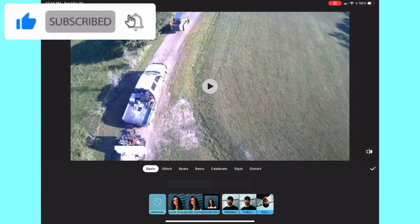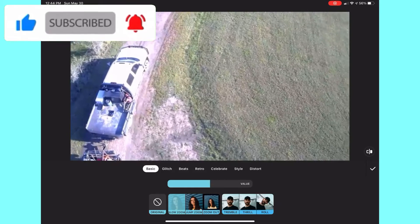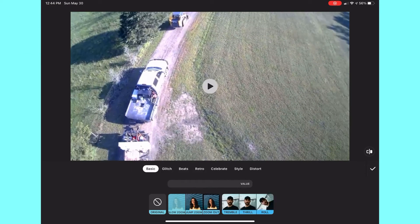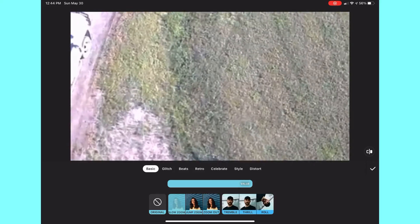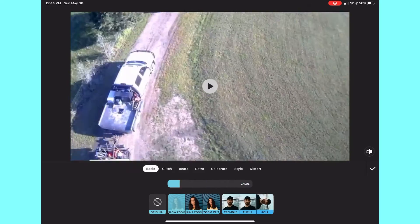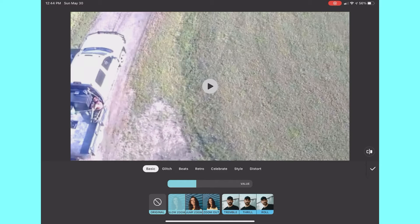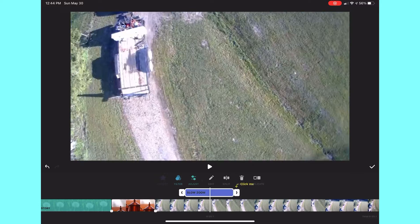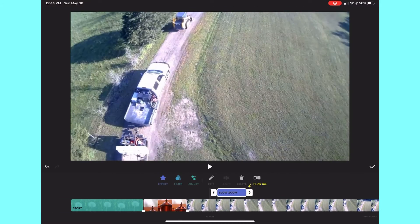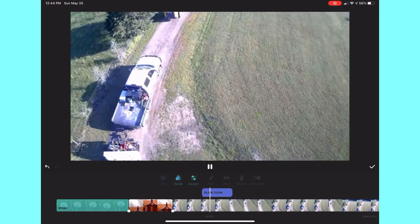I wanted to show you the effects icon. You click on that and it will bring you to Glitch, Beats, Retro, Celebrate, Style, and Distort. You just click on them and adjust the value of how much you would like it to be in your video. Then you can click the play button or the check mark and you will be done — and you will see that it zooms in to the video. It's that easy.